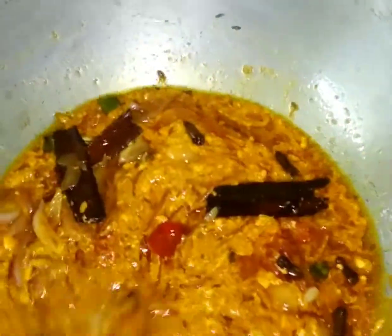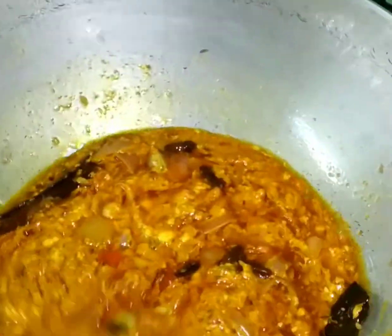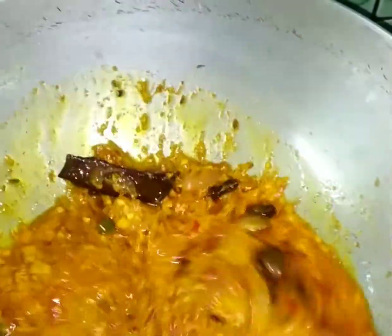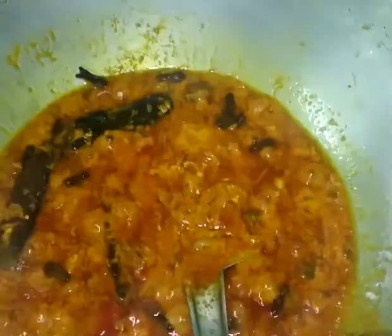You can see the masala is mixing with the onion and giving off its color. The color is separating from the oil. It will need some time, so let it cook. Once the color separates from the oil, we'll move to the next step.